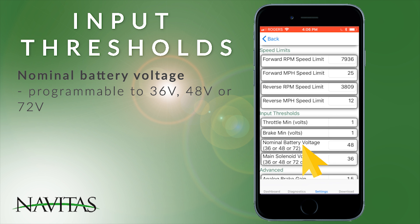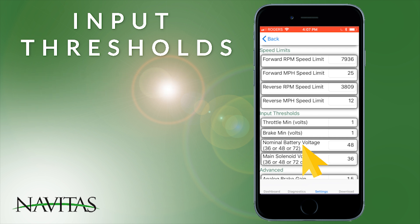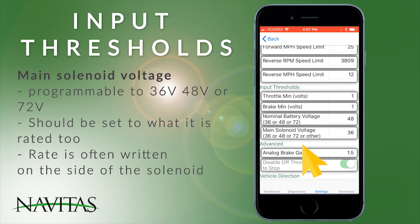Nominal battery voltage is settable to the nominal values of 36, 48, or 72. We also provide the main solenoid voltage, which is programmable and should be set to whatever the solenoid voltage is rated to — which is usually written on the side of the solenoid.